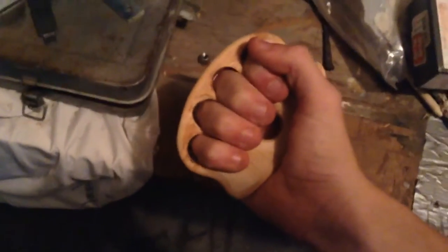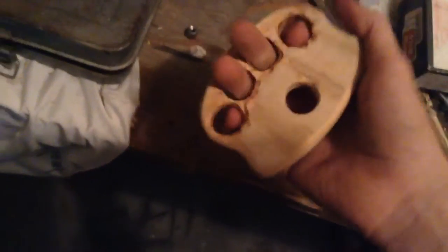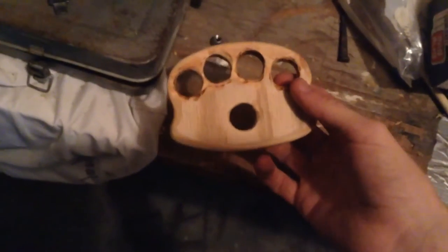It's pretty comfortable. Now I'm gonna use some spray-on enamel to bring up the grain and give it a protective coat.